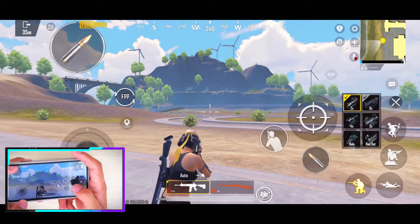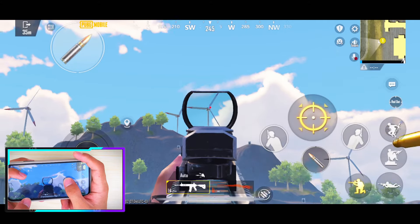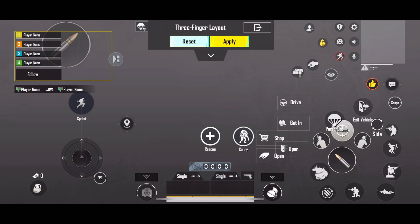It is more appropriate. The best sensitivity for this controller — it is only one more. In the next control section, select the default three-finger control.